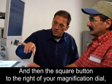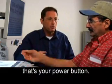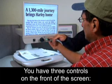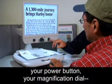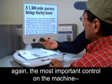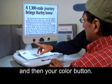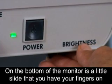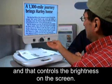The square button to the right of your magnification dial is your power button. So it's very simple — you have three controls on the front of the screen: your power button, your magnification dial (the most important control on the machine), and your color button. On the bottom of the monitor is a little slide that you have your fingers on, and that controls the brightness on the screen.